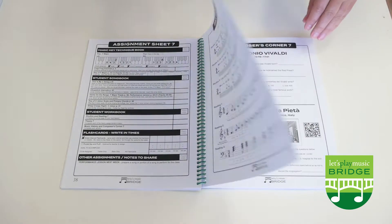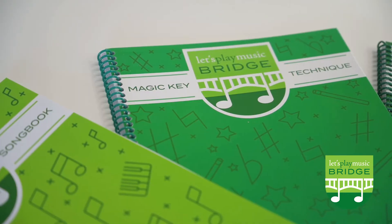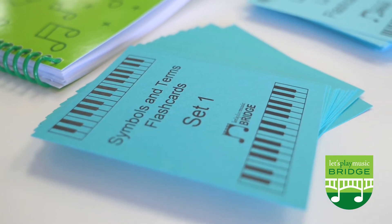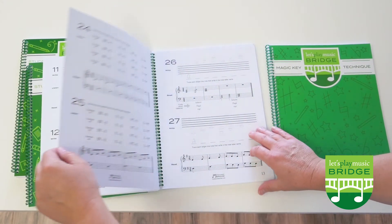Our bridge method books are designed specifically for the Let's Play Music graduate, but the song book, technique book, flashcards and audio download are appropriate for any piano student at about the 1A, 1B level.